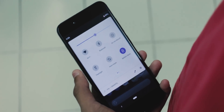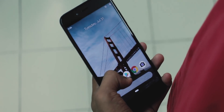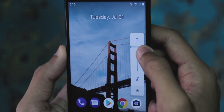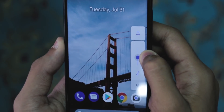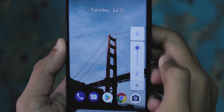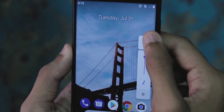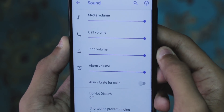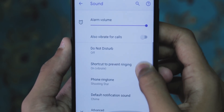Battery saver mode no longer shows those orange bars at the top and bottom, which makes a huge difference. Volume controls are now located parallel to the volume buttons with no fixed steps, giving you more flexibility over the volume output. It displays media volume by default, and by tapping the button at the top you can toggle between ringer and mute. There's also a settings icon at the bottom to take you to sound settings for further tweaking.